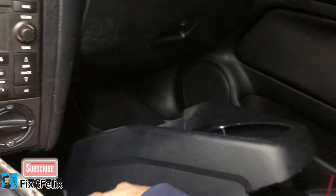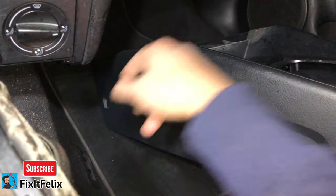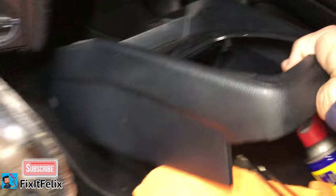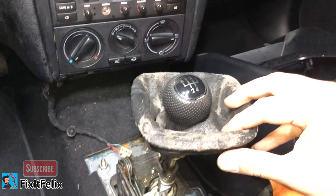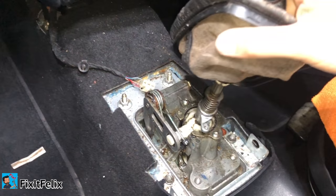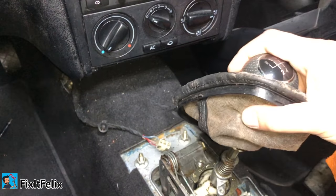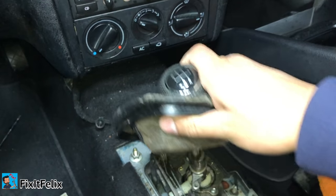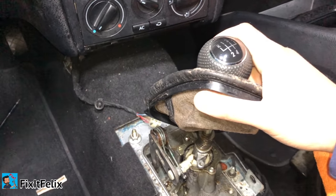I removed this panel by taking out a screw that goes right here, and there's one on the other side as well. Then you can just remove this — you pull it out from here, it's really simple. So this is the problem: right now it's in neutral, and when I try to put it in first gear, it's not going in.